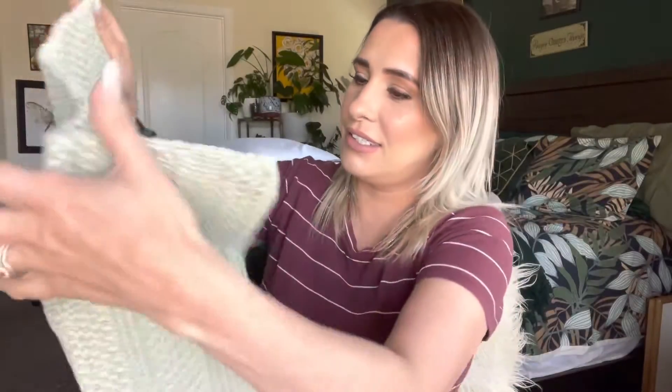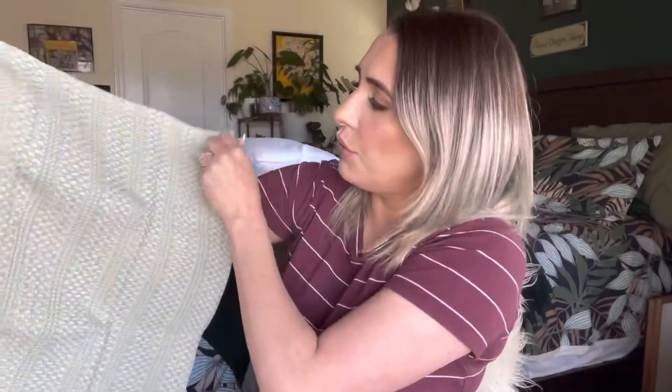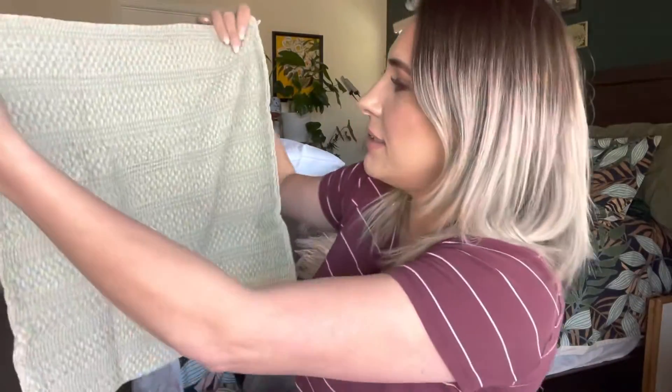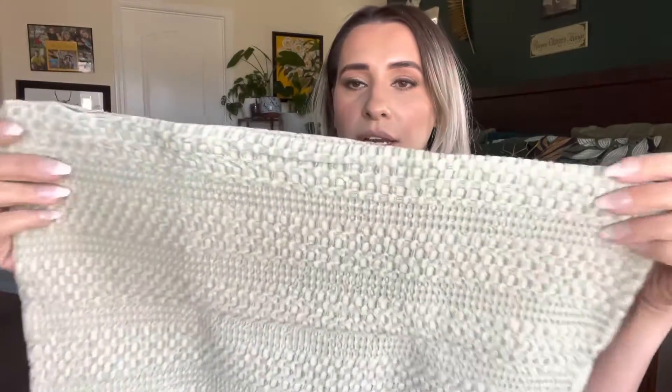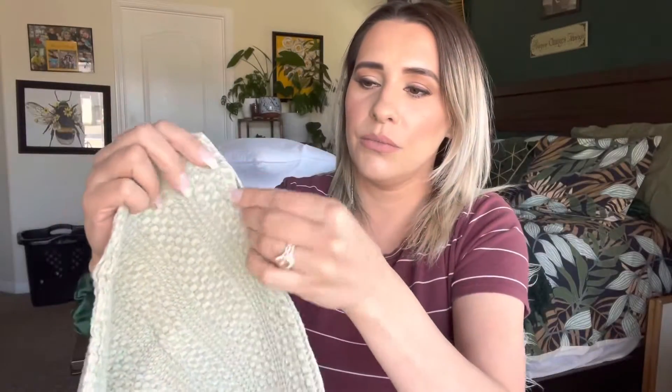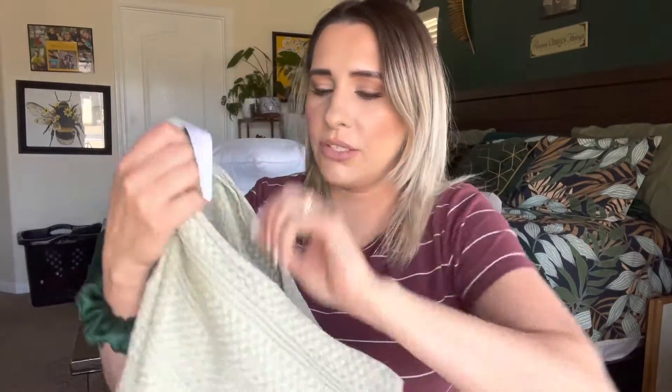Look at that — absolutely beautiful. The color is a really nice sage green, just really pretty. It feels really nice as well. The zipper is located right here, and even the zipper is the same color, so you're not going to be able to see it.